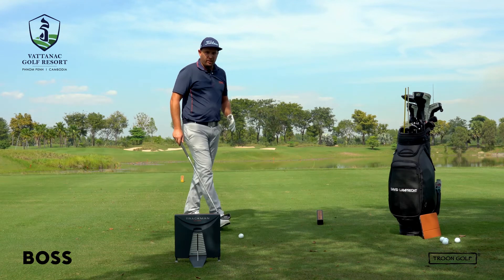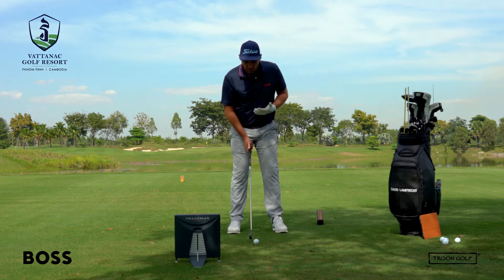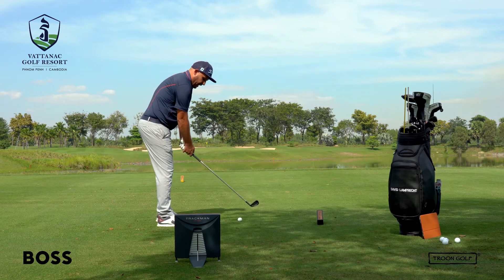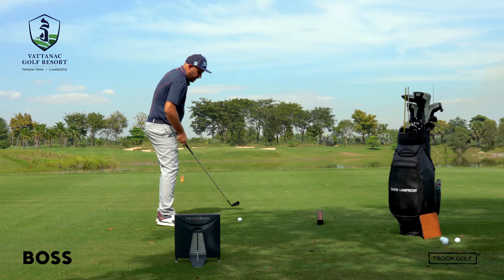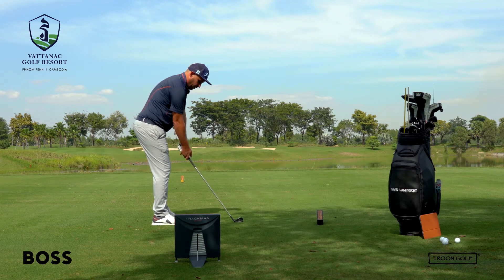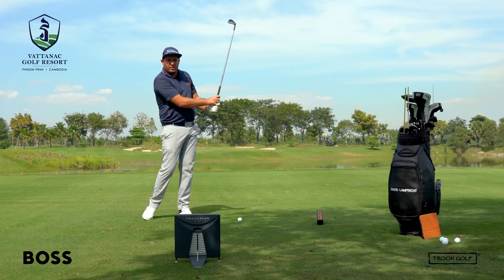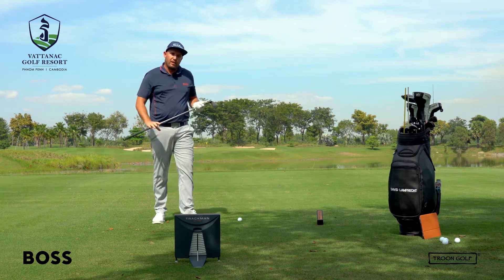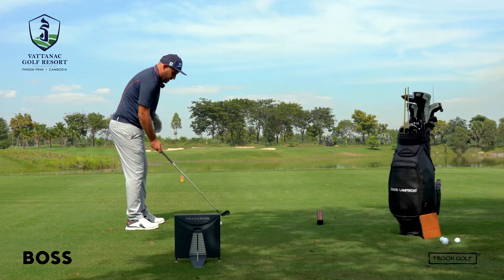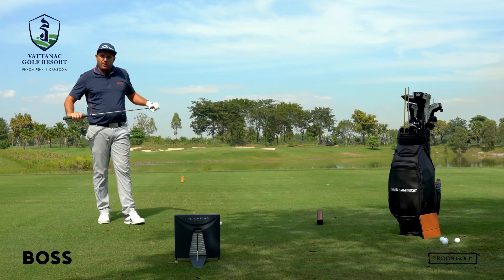For the draw, with your setup, you want to feel like the ball is going to be slightly more back in your stance — ball position is always slightly back with the draw. From there, you want to feel like the club is coming through a little bit more from the inside on the way down. We're going to be aiming our feet slightly right of target, with the clubface pointing straight at the target, and swinging along our feet line. With a draw, you can release the club and let the hands turn over — that's going to help get the ball started right and curling back to the left.